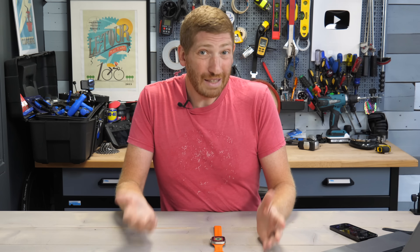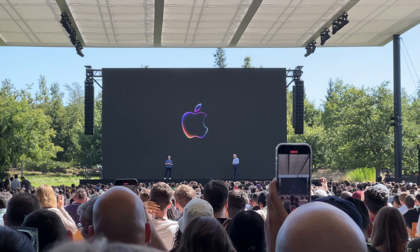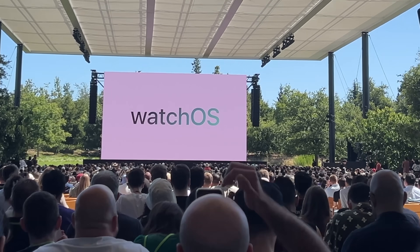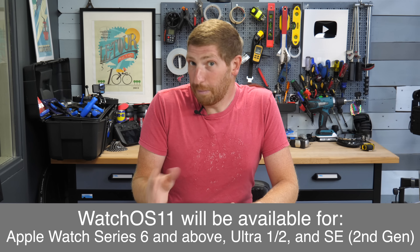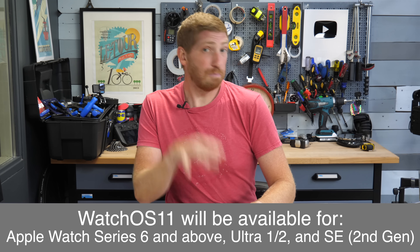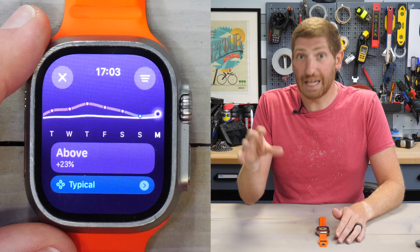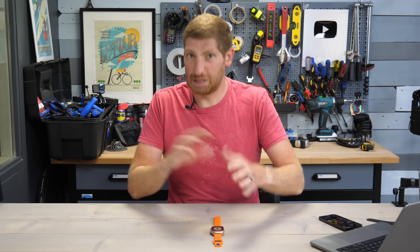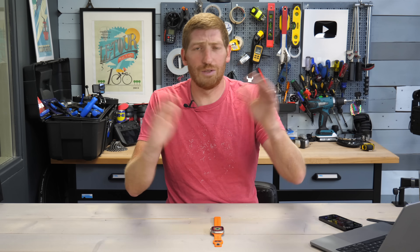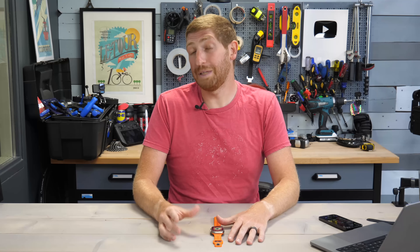Apple has just released their watchOS 11 public beta, something they announced about a month ago at the Worldwide Developer Conference. It's ultimately going to be the watchOS version of software that lands in September on likely new Apple Watches. In this video, I'm going to focus on probably the biggest change from a sports standpoint, which is the new training load metrics as well as vitals and the effort score pieces.